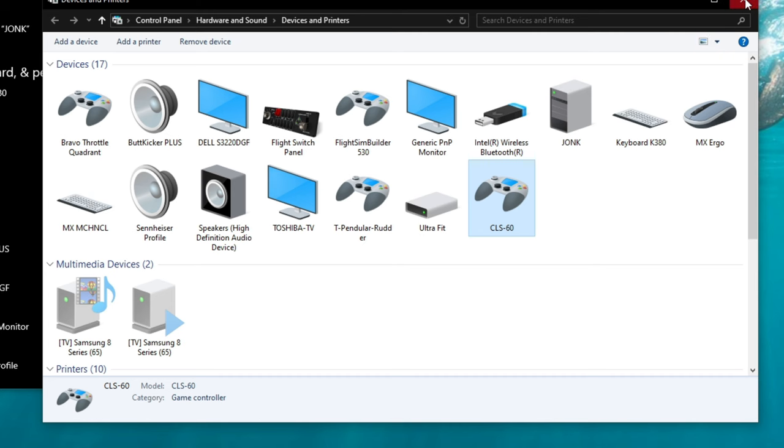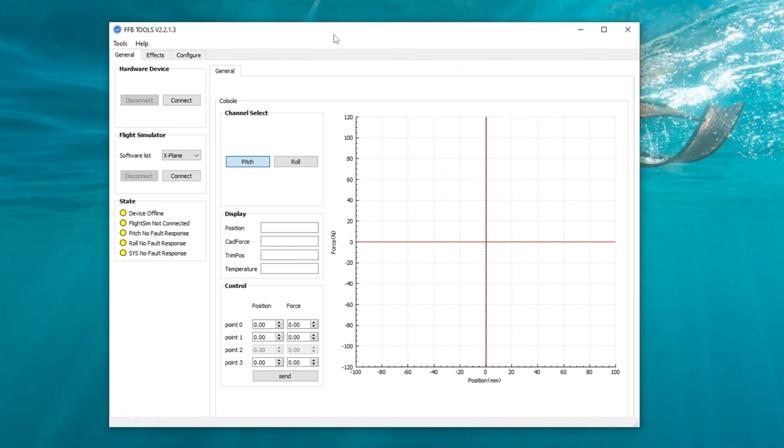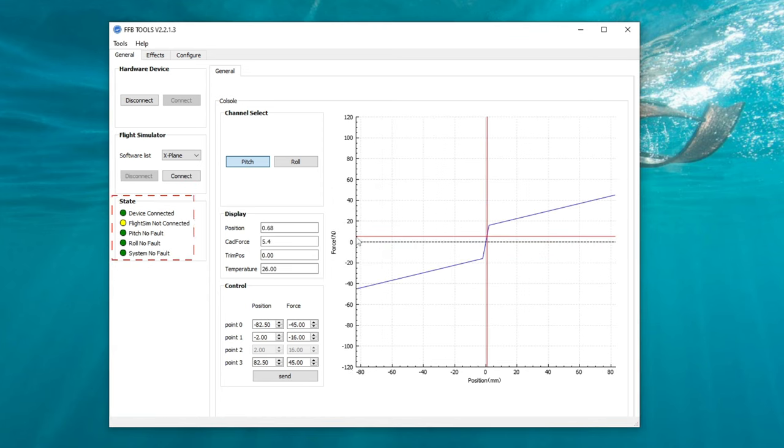Now that we're finished with calibration, close out of Devices and Printers and go ahead and open up your Force Feedback software. Once open, you'll notice at the upper left-hand corner we have three tabs: General, Effects, and Configuration. Let's start with the General page. Make sure your Force Feedback Yoke is powered up and ready to go. Hit 'Connect on Hardware Device' — this will connect the Force Feedback software to the yoke itself. Below this, we have Flight Simulator. Depending on the simulator you're going to use, make sure you check the appropriate Flight Simulator every time you open the Force Feedback software. Below this, we'll have the state of the device, which tells us whether it is connected to the software and to the sim.